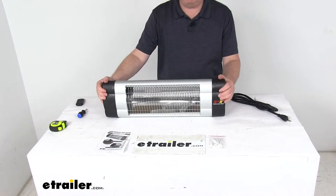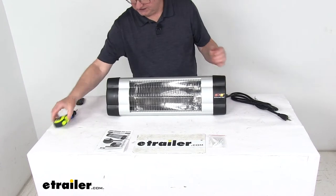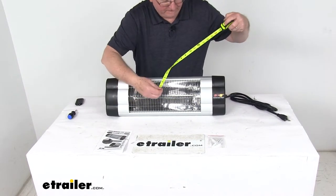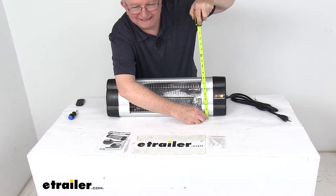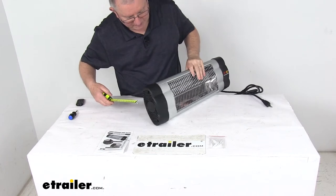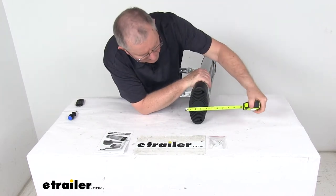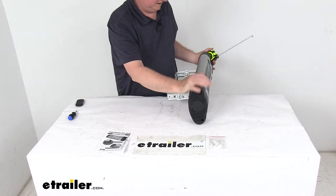A few specs on this: 120 volts, 60 Hz, 1500 watts. The weight is only about four pounds. The overall length is 23 and three-quarter inches, the overall height is right at seven and a half inches tall, and the total depth at the widest point is right at three and a half inches.